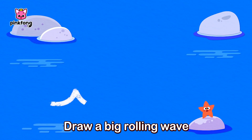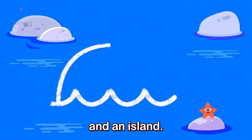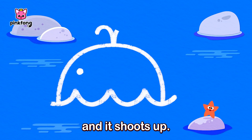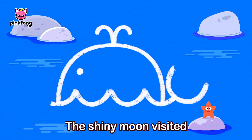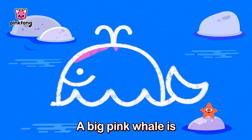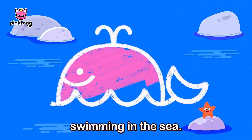Draw a big rolling wave and an island. Plant a seed and it shoots up. The shiny moon visited and said hello. Wow! A big pink whale is swimming in the sea.